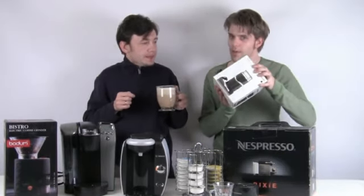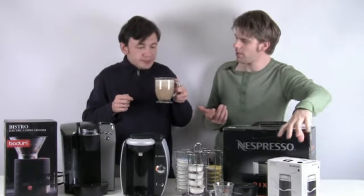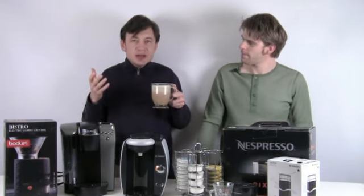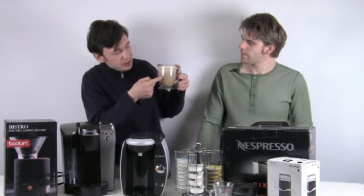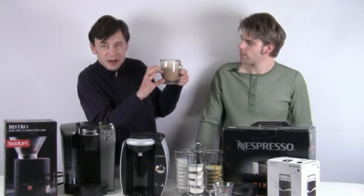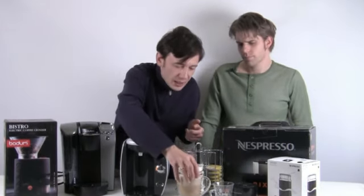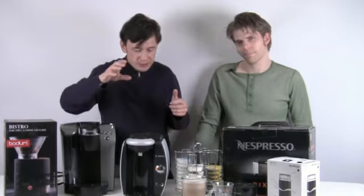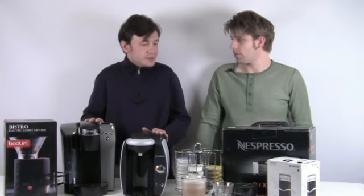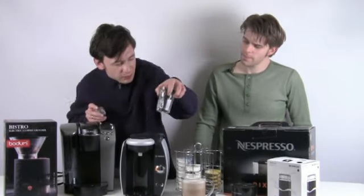Speaking of frothing milk, coming up next is one of my favorites — an espresso Aerocino — so you're going to have to tune in for that one. Does it taste good? Yeah, that's all right. You can actually see the layering — this is the foam, and this is the coffee and milk below it, so you can see the layering right there. You can also make tea with this machine, which is always a good option.